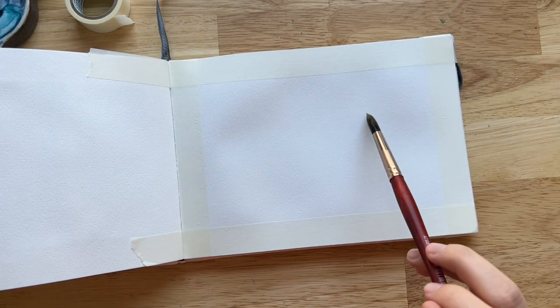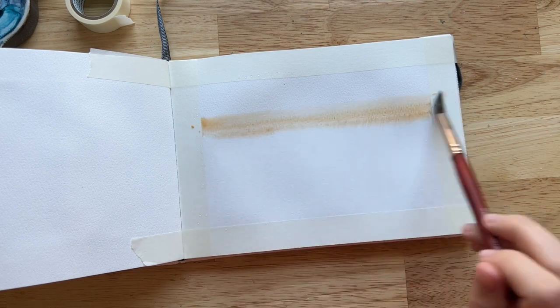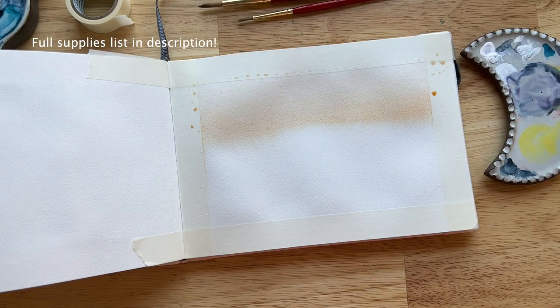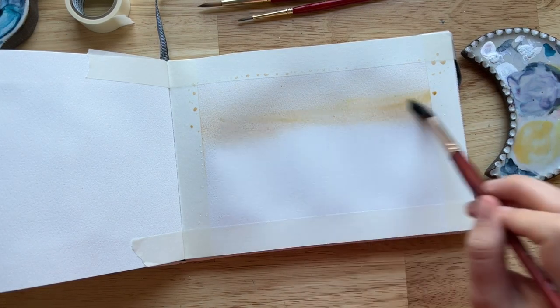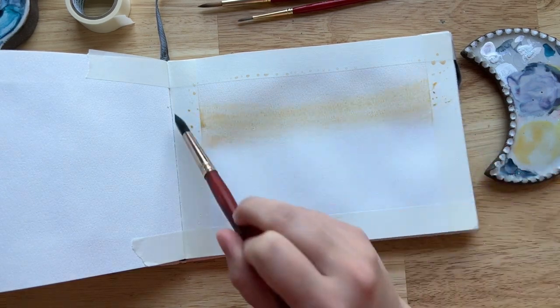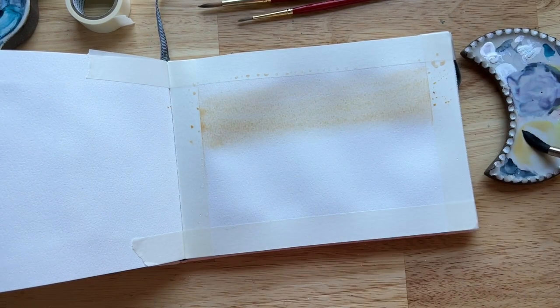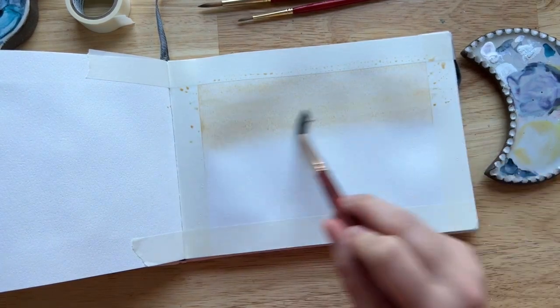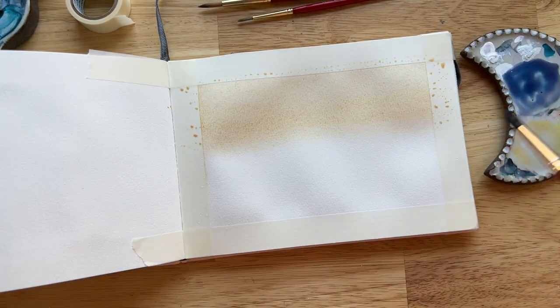After taping it down, I'm going to use the wet-on-wet technique for this first base layer. I'm getting the whole paper wet with clean water using my size 10 brush. Then I grab some yellow ochre and about a third of the way down from the top I start painting upward, making the yellow ochre more vibrant toward the bottom. I then added some lemon yellow deep to the yellow ochre to brighten and liven up that color a little bit.